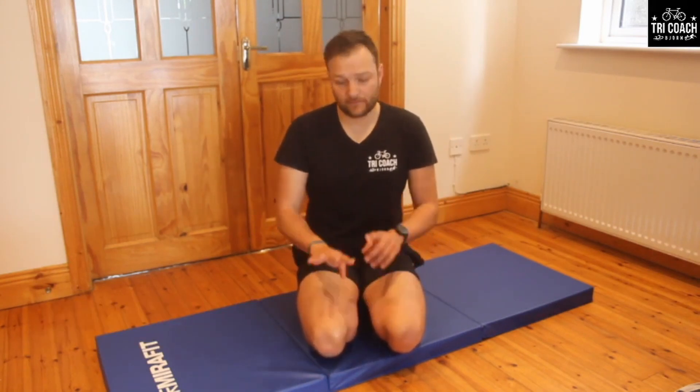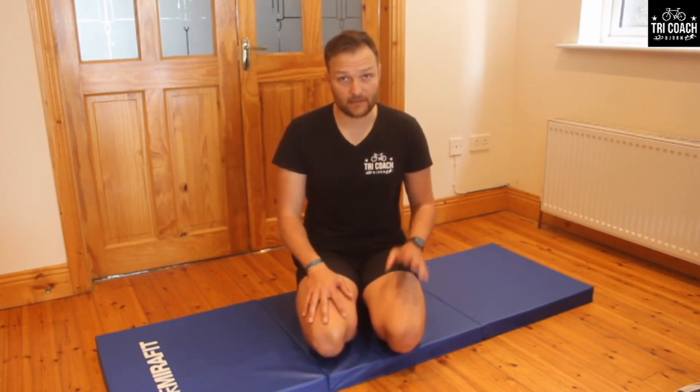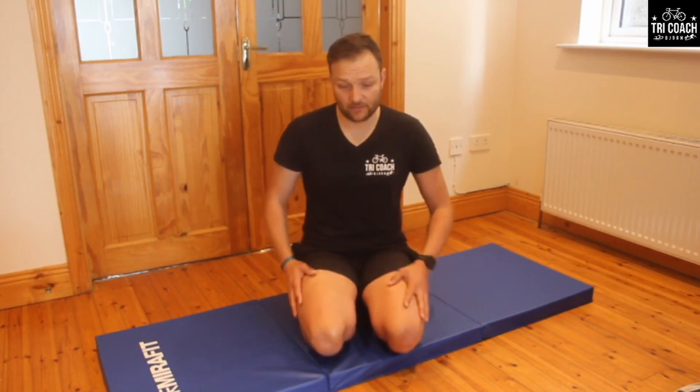We're going straight into part 4. We have 4 exercises to go through. We've done a few different ones in parts 1, 2, and 3, and today we're going to do a few different exercises. It's all just progression — slowly but surely getting more intense, doing different exercises, giving the body a different stimulus to contract the core and to strengthen it.